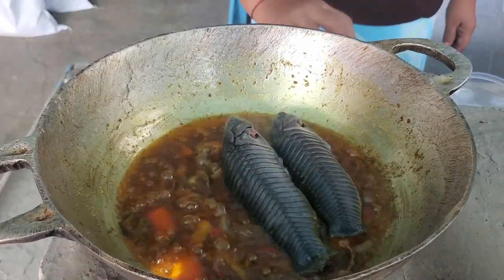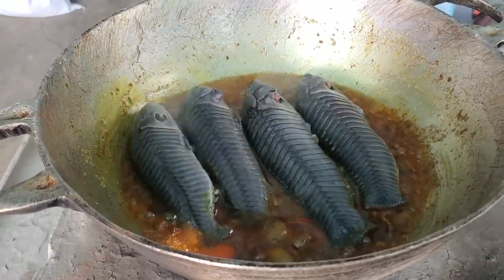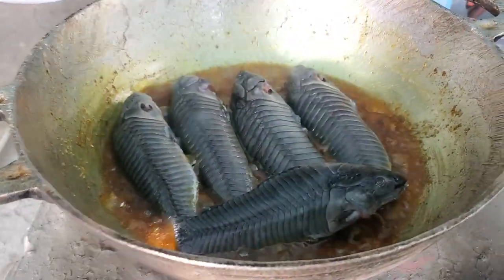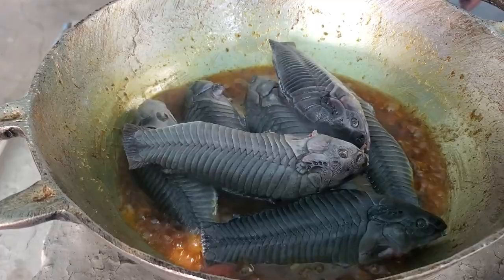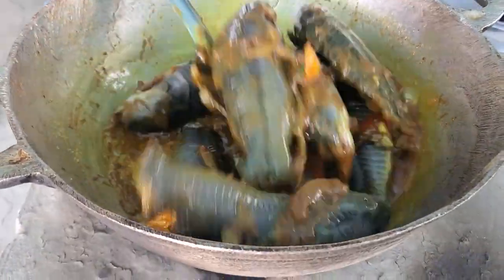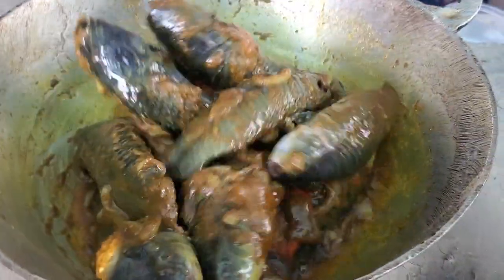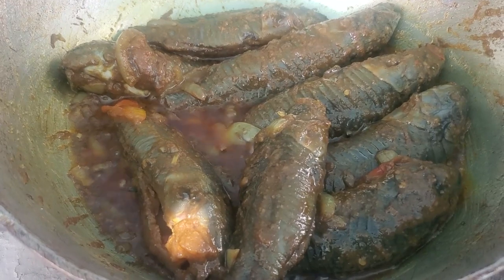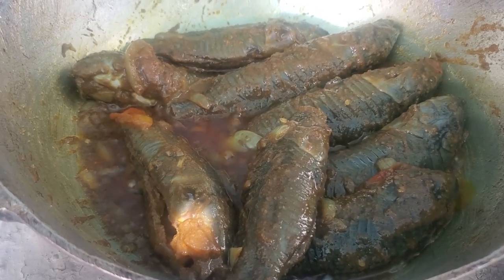Mommy, do me a favor — give the smallest hasa to Divya since she didn't eat lunch. Nice joke! Unbelievable! So guess what — we're going to eat hasa curry and rice before we go distribute the hampers today.